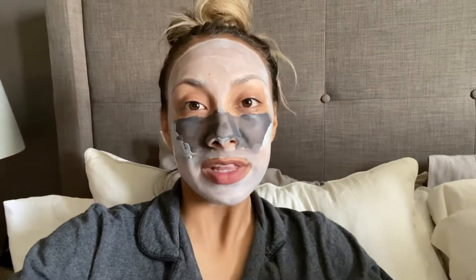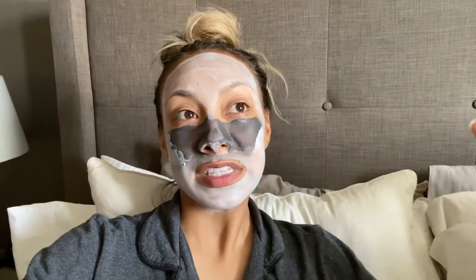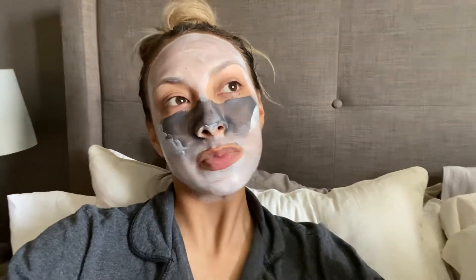Some skin types are just genetics and we have to deal with it. In my family we typically have clear skin — my mom stressed the importance of skincare from a young age, so we've all been using face wash and moisturizers since I was about 10. My mom and dad both have good skin, so I think genetics plays a role. Even my skin is not perfect, but I try to make it the best it can be with the best products.